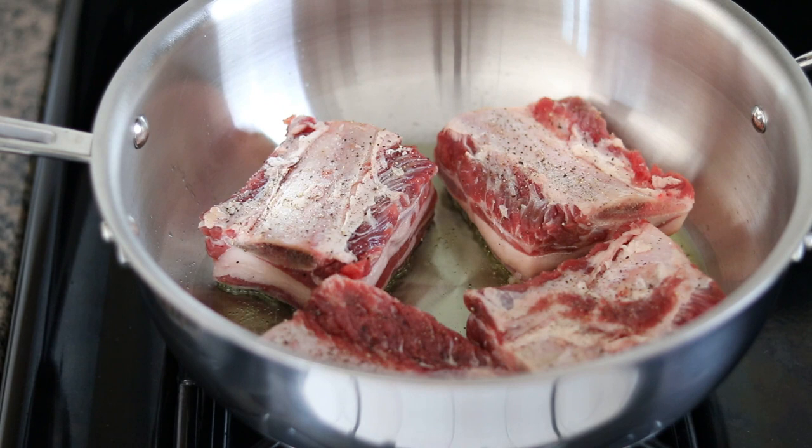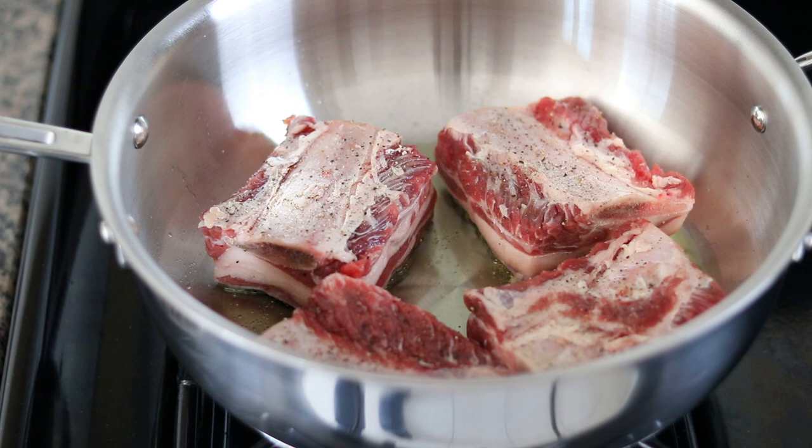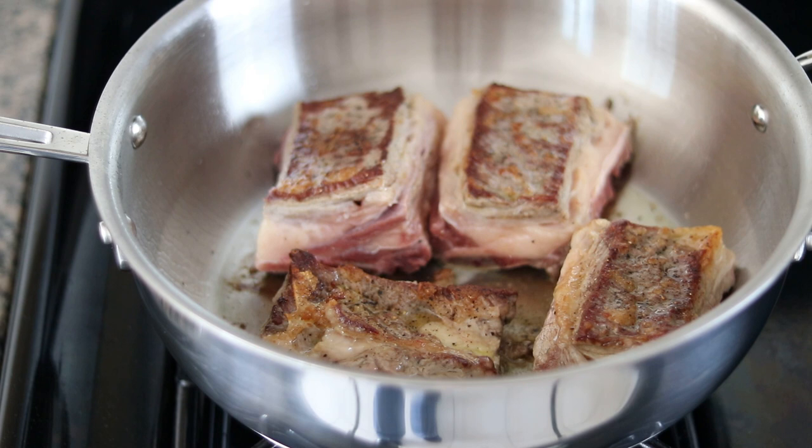We're going to let these brown for probably about seven or eight minutes until we get some nice color on all sides. After about three or four minutes on the first side, I gave them a flip. We're going to let the other side go for about three minutes — you just want to develop some nice color on both sides.